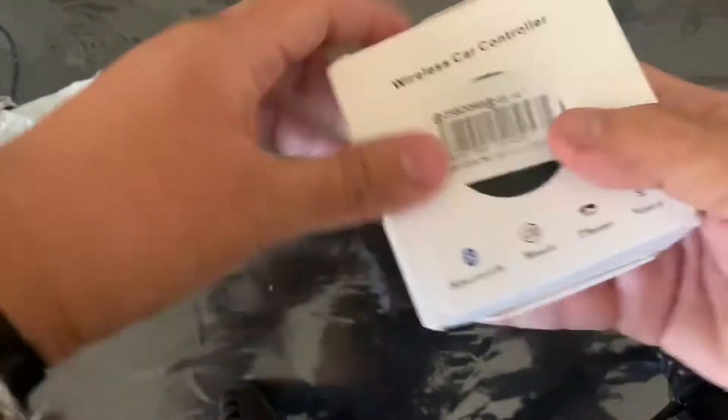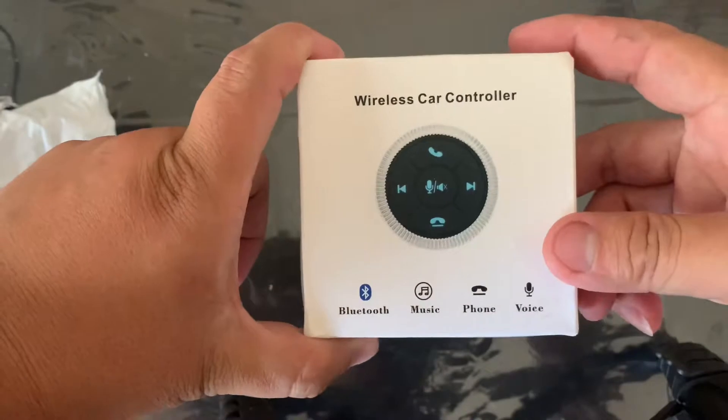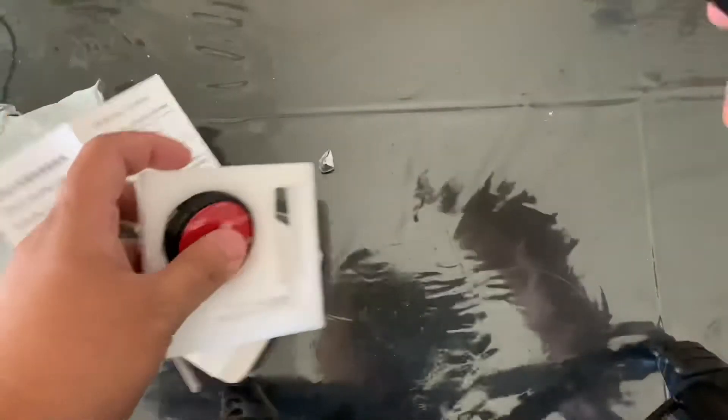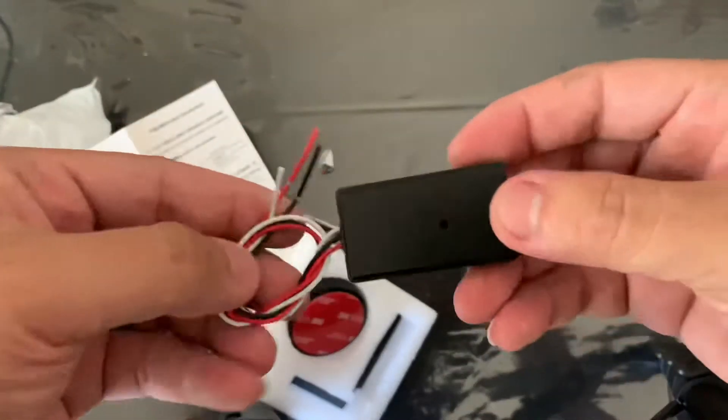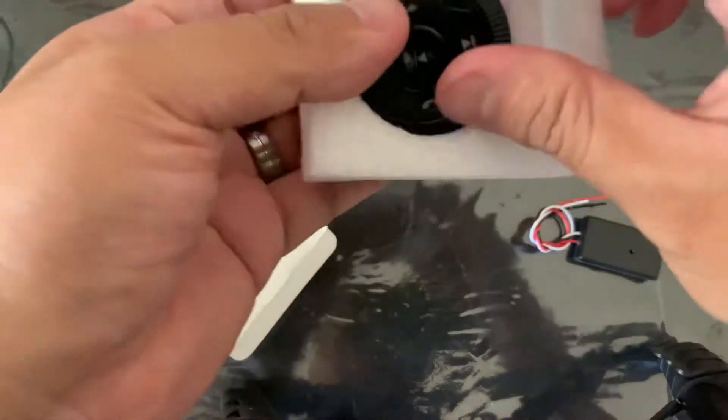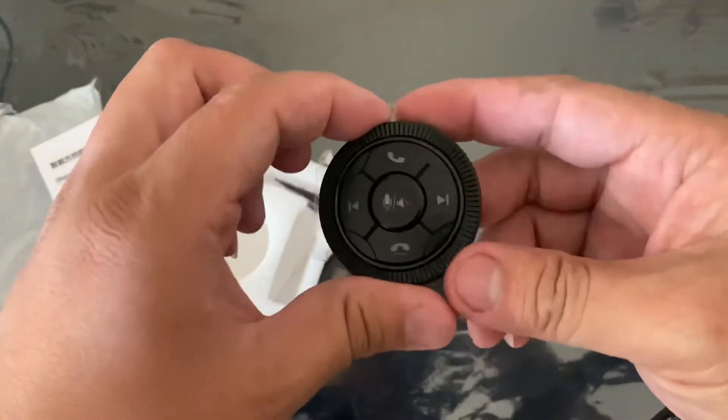This is the wireless car controller that I'm going to be pairing up with my Android tablet. Here's the transmitter that needs to be wired up, and here's the button itself.